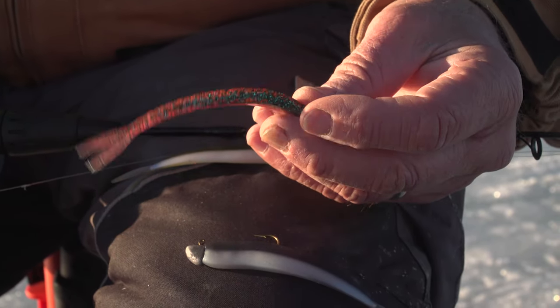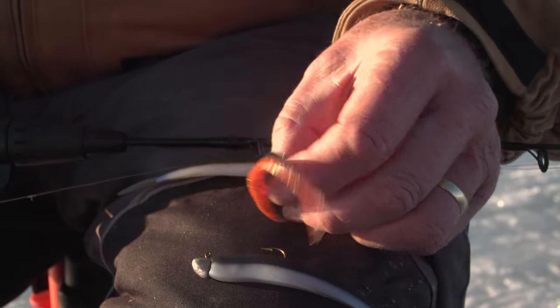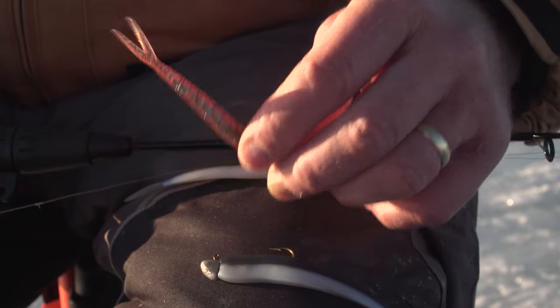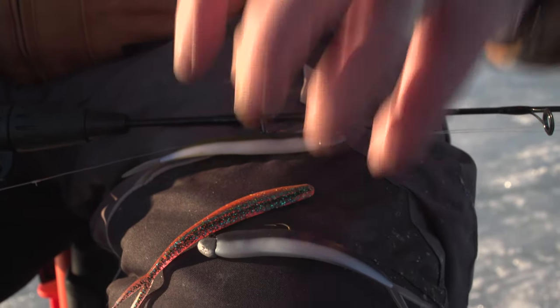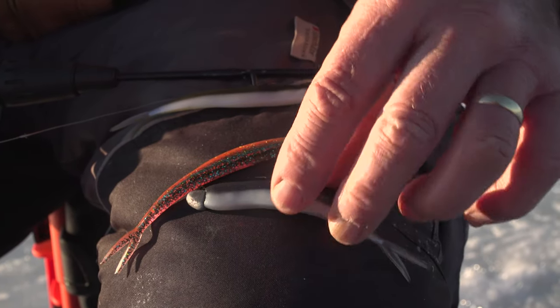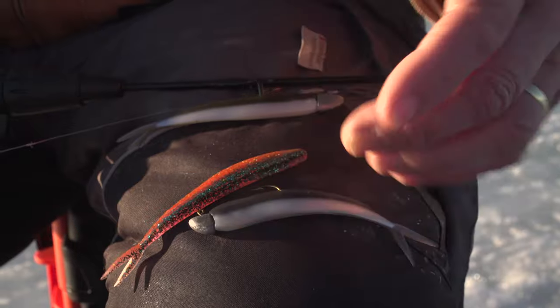Literally what I do is lift it up to attract the fish. But when it's on the bottom, I just shake it back and forth to get that kind of action. And usually with the whitefish, when it's laying down on its side, that's when the whitefish will go for it — and they'll inhale it in the front half of the body, which usually gets the hook in their mouth.